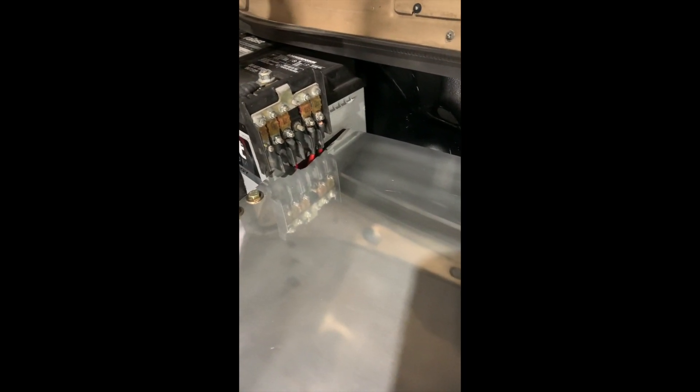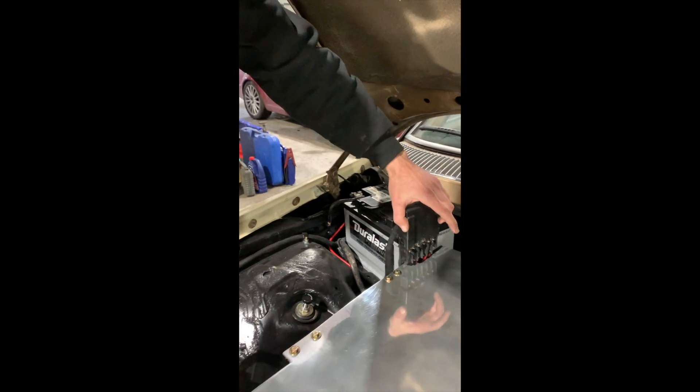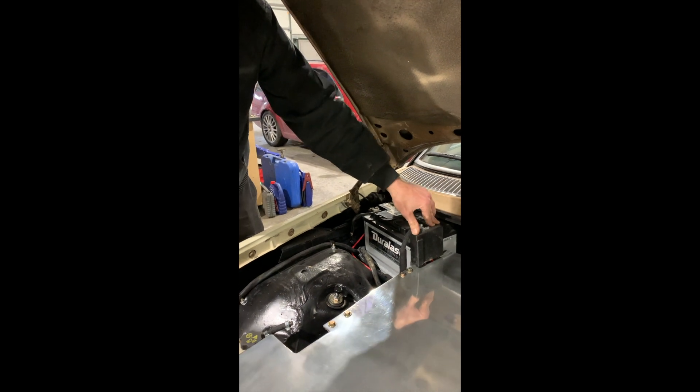And that's all fused as well. Normally in the Sprinter, this provides ignition accessory power and then glow plugs and other high amp draw 12 volt items.